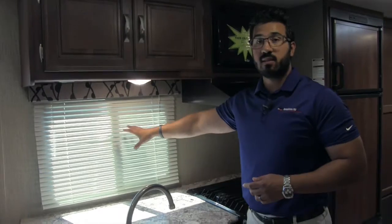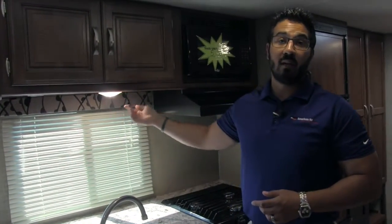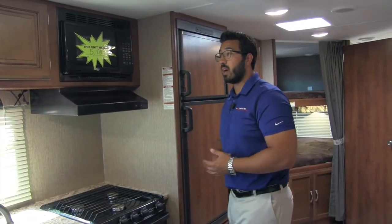You have a big window right here which lets in a lot of natural light during the day. Underneath, you have an LED light — actually, you have LED lights throughout the entire coach, which are a big advantage. One, they don't put out near the heat that incandescent bulbs do, and two, they use a fraction of the power. So if you're out somewhere without shore power, you will really appreciate having the LED lights.